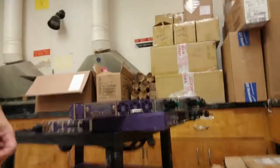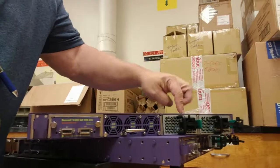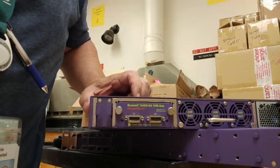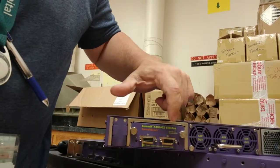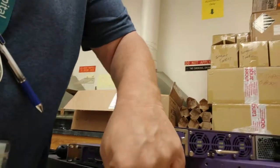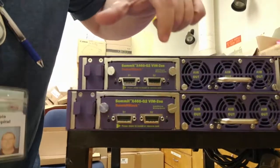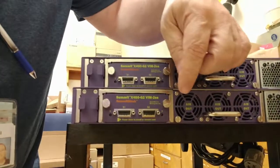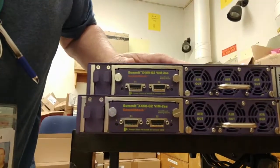Let me get a closer shot so you can see what this all looks like. We've got the stacking module, the fan module, and the two power supplies. The stacking module took me a while to figure out — you've got an S1 and an S2 connector. S2 on the top switch goes down to S1 on the next switch down in the stack. Here I've got two switches side by side to illustrate: S2 on this would go to S1 here, and you do that all the way down the stack. On the very bottom, the S2 cable would come up to the S1, so that gives you full redundancy.